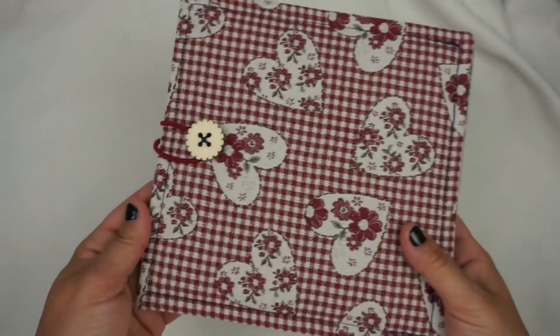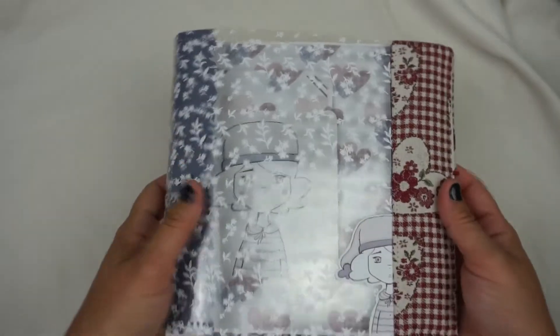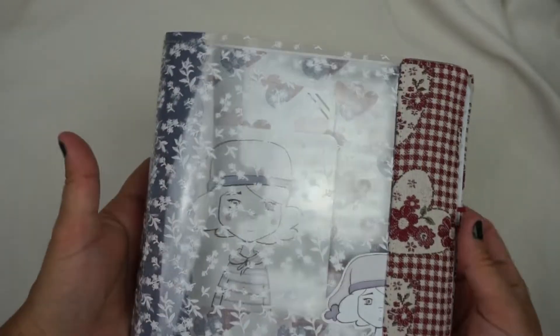I'm going to show you the album that I made for the project with the content of the caja Cadabra of February. I made a mini album, simple and well...